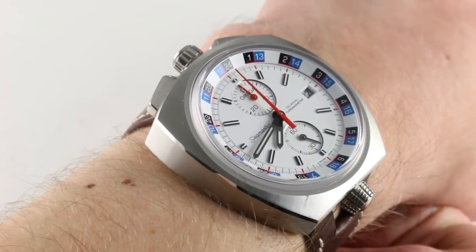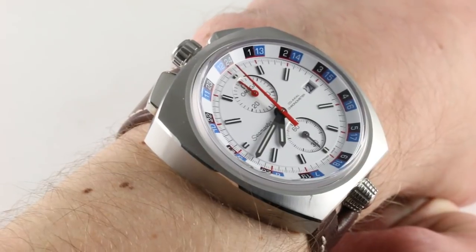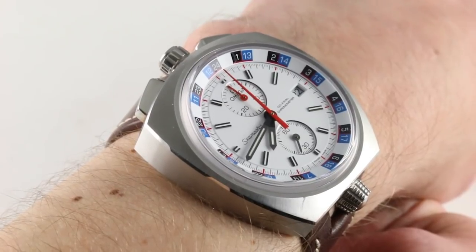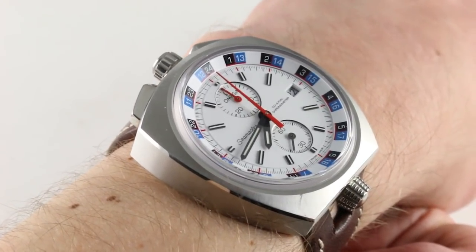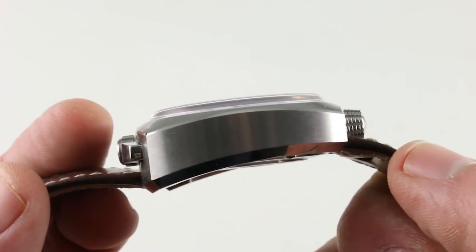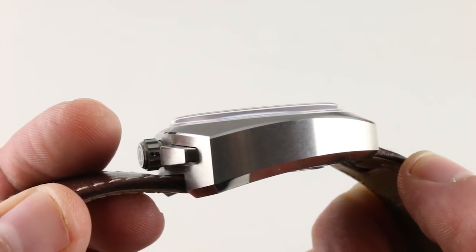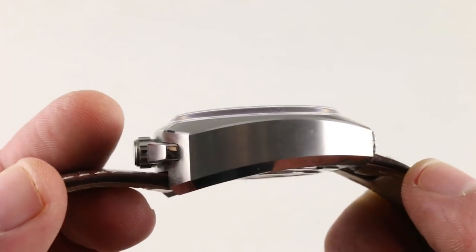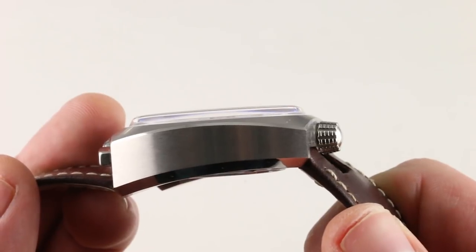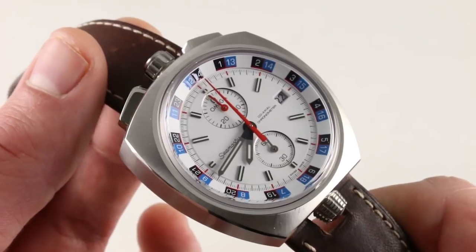The bare dimensions of the stainless steel case are a little hard to explain. At the top of the case where it is broadest — roughly the left side of your screen — the watch measures 43 millimeters across. In terms of thickness, things get a little complex. The case is not of constant thickness: at its extreme it measures 17.3 millimeters, but towards the middle, which represents the majority of the case, it's actually 15 millimeters thick. Both numbers are true.